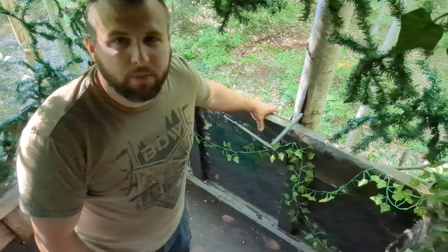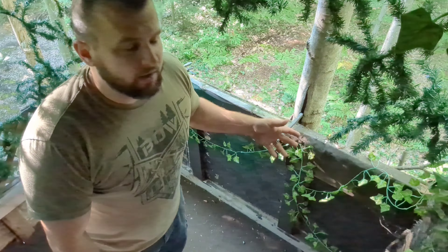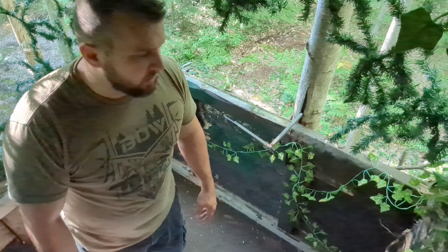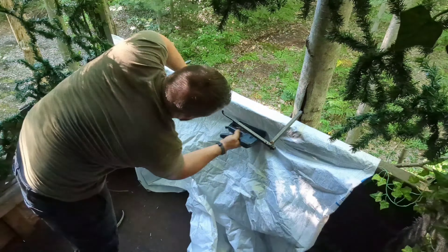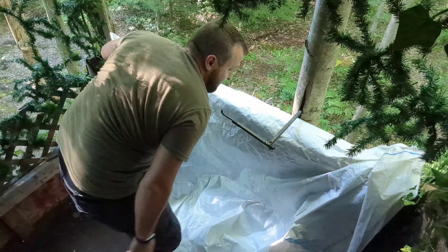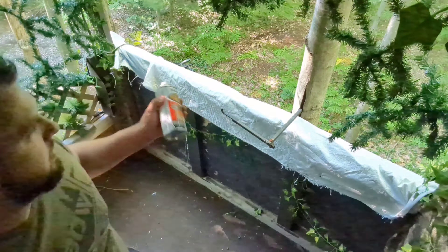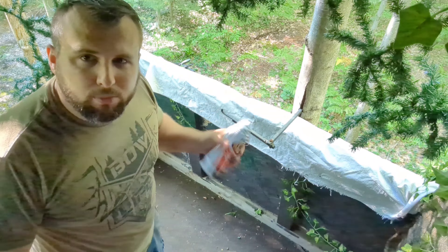I want to cover up this exposed piece right here. I used to have tar paper over it but it's gone now, so I'm going to use some Tyvek and wrap it with that. And so the white doesn't stick out like a sore thumb, I'm going to paint it black.